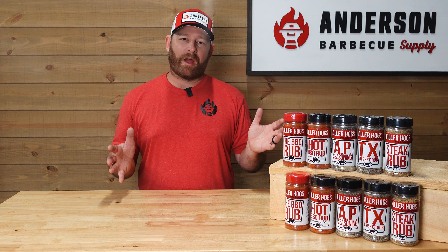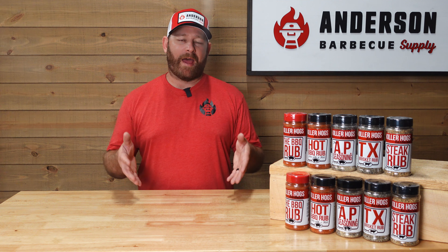Hey everybody, I'm Rob with Anderson BBQ Supply, and today we're going to be talking about Killer Hogs BBQ products. These products are widely known around the barbecue circuit as well as with people at home in the backyard. If you found this page and want to know a little bit more about Killer Hogs BBQ products, you're in the right place.